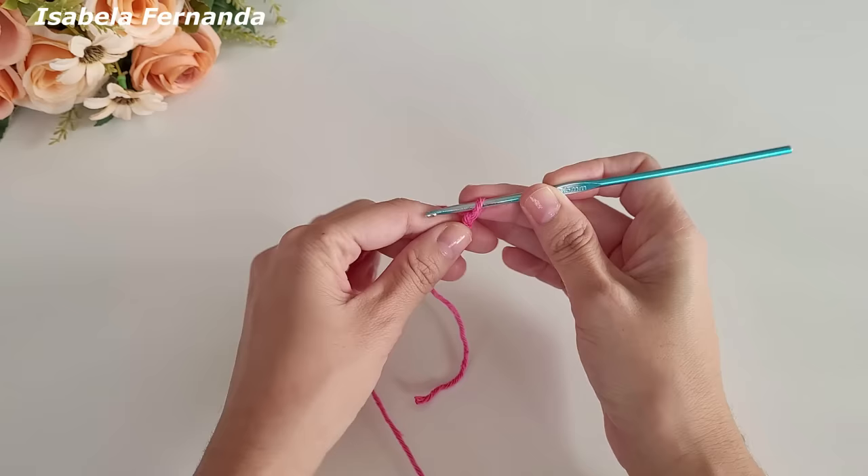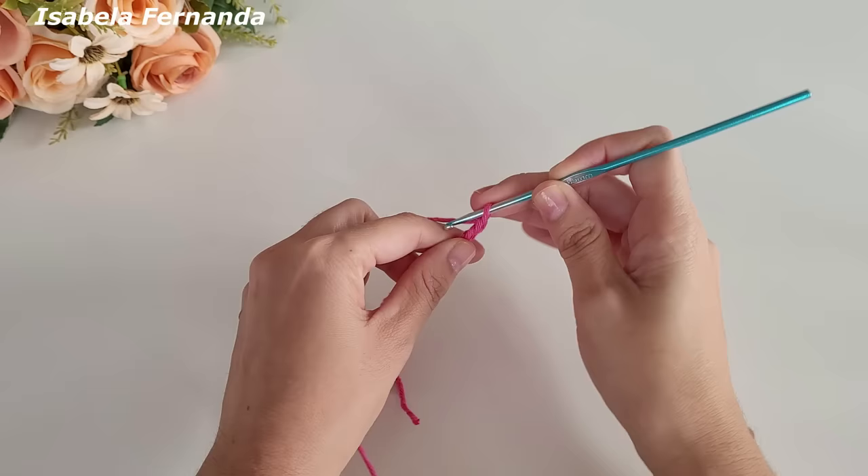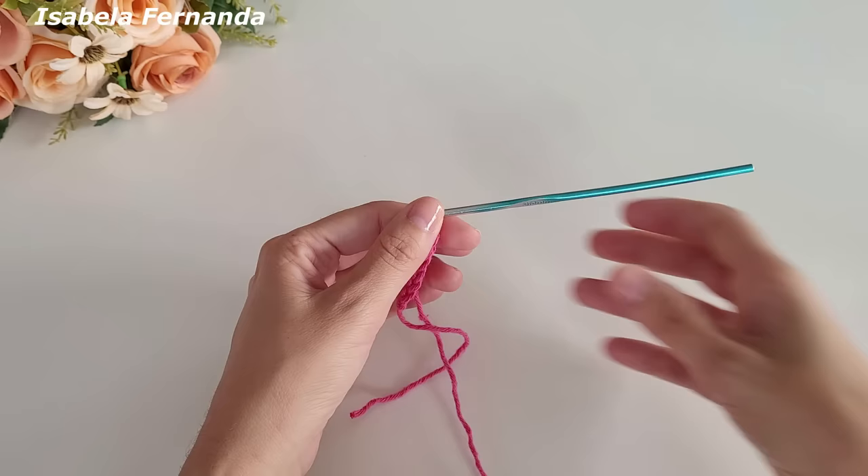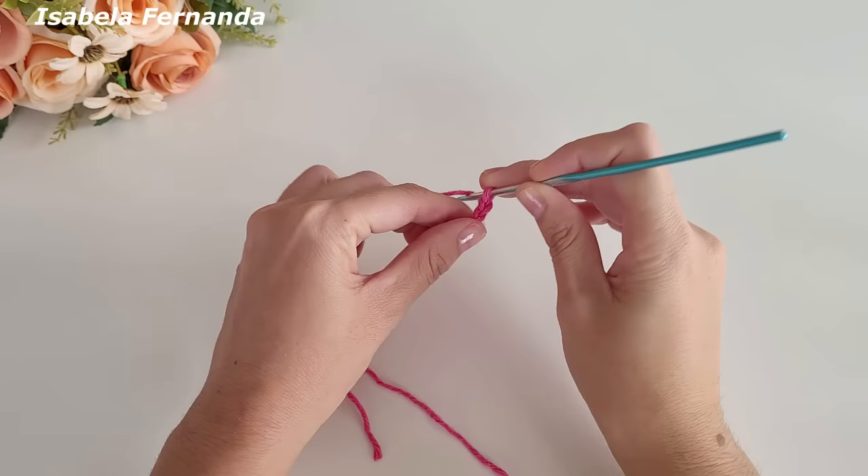Agora faço uma, duas, três, quatro, cinco, seis, sete... vou fazer um total de 20 correntinhas. Fiz aqui um total de 20 correntinhas iniciais. Agora vou laçar o meu barbante e contar uma, duas, três, quatro, cinco.